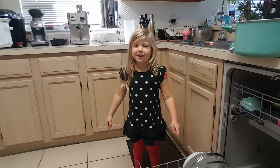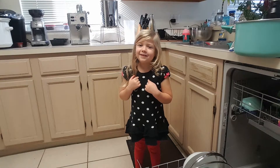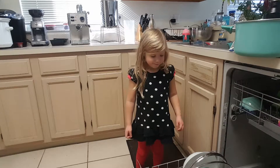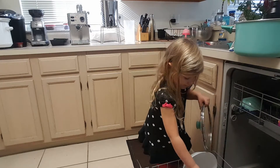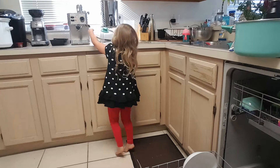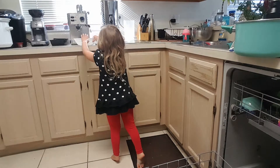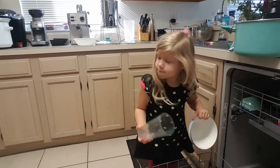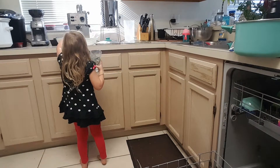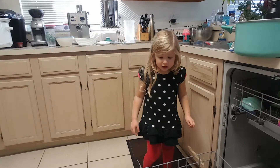My name is Fiona. I know how to unload the dishwasher, and my mom is here watching me. I'm going to show you how to unload the dishwasher so all your other kids can know how to learn. And you have to be very, very careful — extra, extra, extra careful.